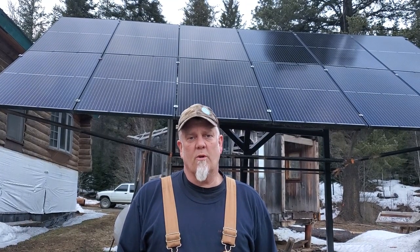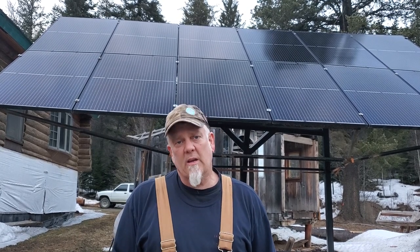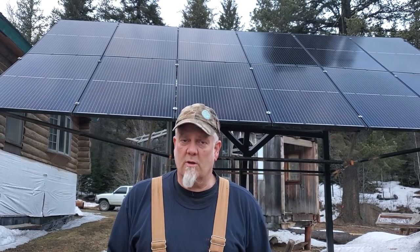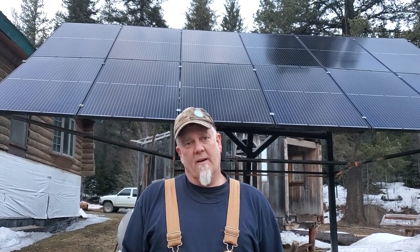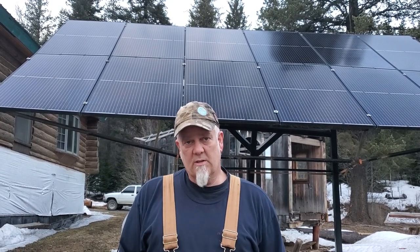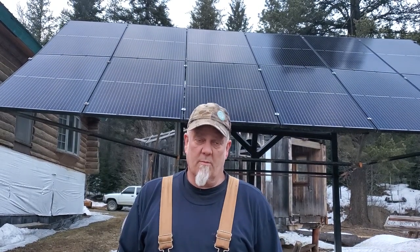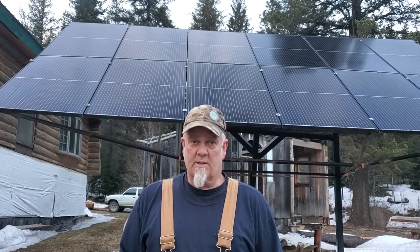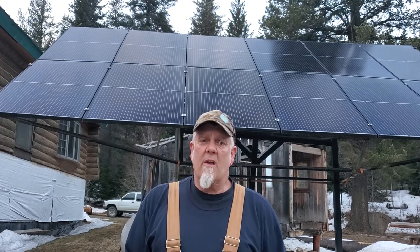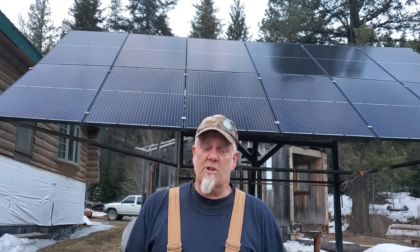Thanks for watching. I really hope that this video was helpful to you guys considering going off grid and helping you make a decision on whether to put those panels on your roof or have them closer to the ground. Remember, having access to these things is invaluable — scooping the snow off, tilting them for maximum power absorption, as well as being able to work on them. If something were to go wrong or a panel cracked, if it's at ground level it's accessible and you can get to it. Thanks for watching, we'll see you on the next video.